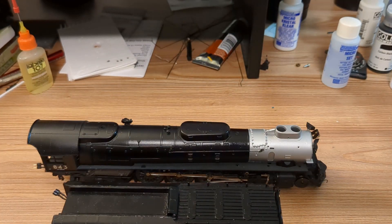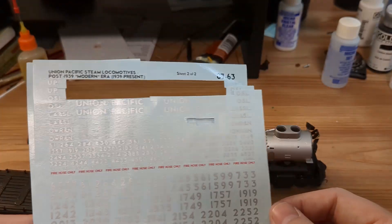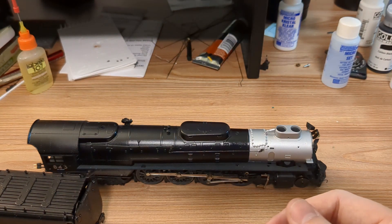I have my Microscale Modern Steam decal sheets, but I'm out of the bigger version of the Union Pacific Tender lettering — I've used up all of it. This is just the lettering that would go on a smaller tender, so it's not appropriate. I need to get some newer decal sheets for that.